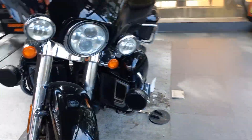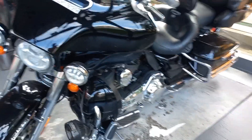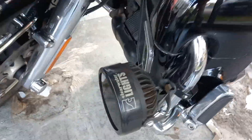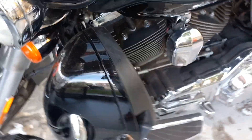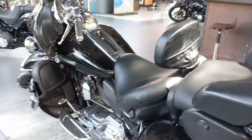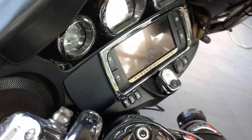On top of this, the Electra Glide provides two-up seating which offers back support for two riders. It's a very good touring bike. The passenger seat even features an armrest.